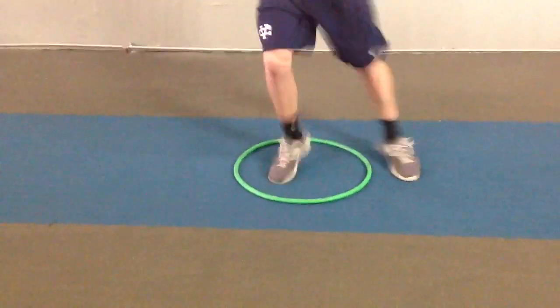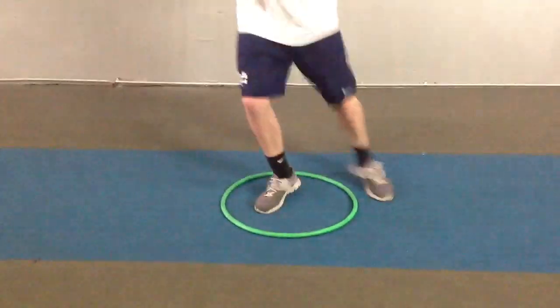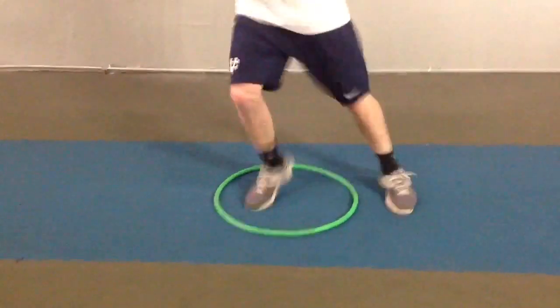The athlete completes the 1-2 plant drill, accumulating 15 repetitions before being told to rest.